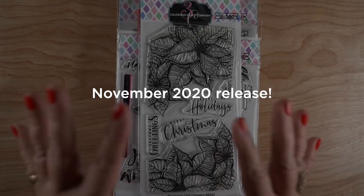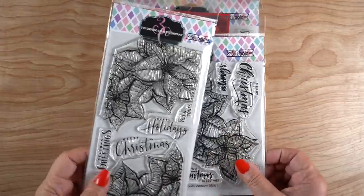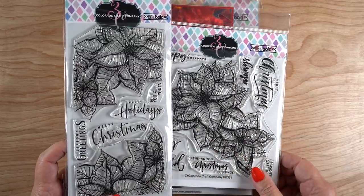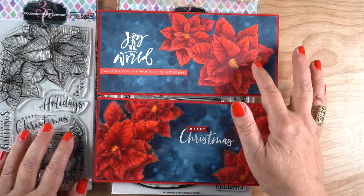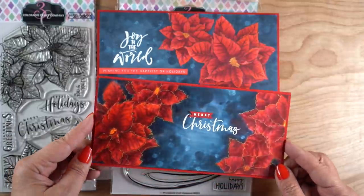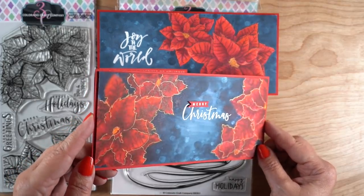Next I want to quickly show you the November 2020 release which comes out today. Even though my videos won't be out till next week, you can get the stamps now and be ready. First, there are two poinsettia stamps — one is a slimline version and the other is called Poinsettia Blessings — you can do them in a whole bunch of different ways and orientations. I'm calling my slimline card 'the happiest accident' because I had a big spill in the middle of my card — I did capture it on video, so you'll hear me scream — but I recovered it and you'll see how I did that next week.